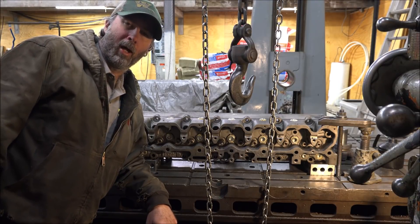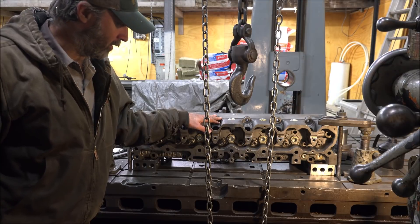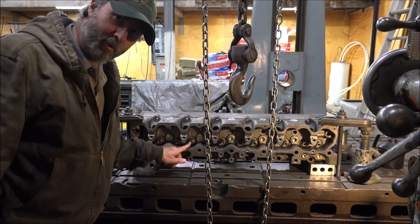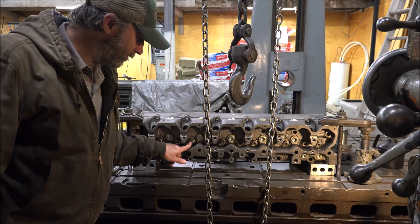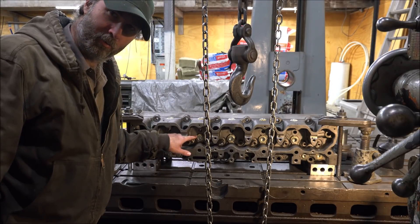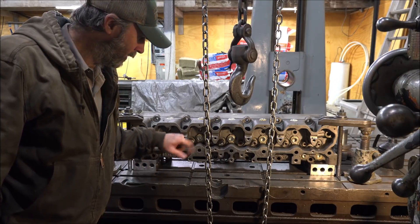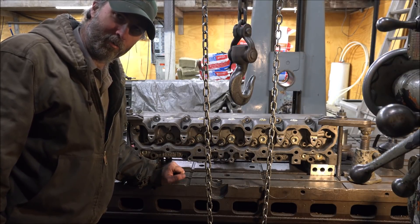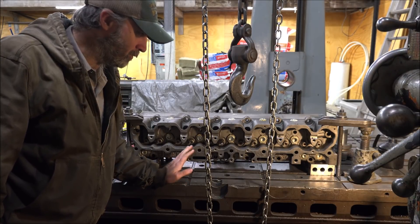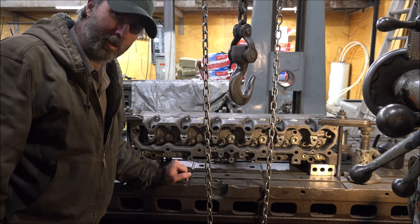Hey guys, Brian here. Welcome back to the shop. Got a little job here today working on a cylinder head. I need to take down the tops of these valve guides and cut clearance for the valve springs. This is going from a single spring to a dual spring setup and getting some better retainers and locks installed on it. I'll probably do the actual assembly in a separate video from the machine work, but for now let's take a look at getting this done.